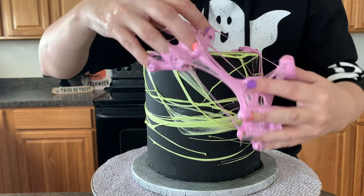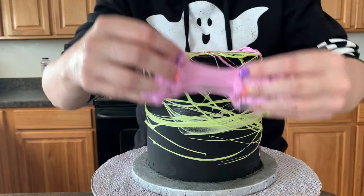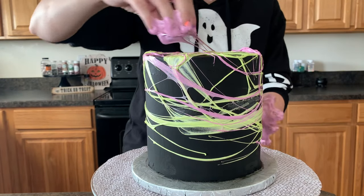Now we're going to change colors. We are going to add the purple and put it right up here and do the same thing. We're just gonna pull it and just kind of go crazy with this marshmallow.